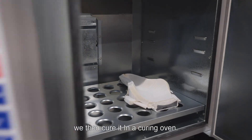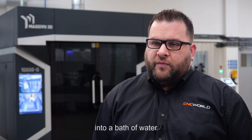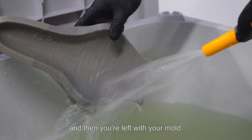we then cure it in a curing oven. We then immerse the mould into a bath of water where the water-breaking material falls away and then you're left with your mould.